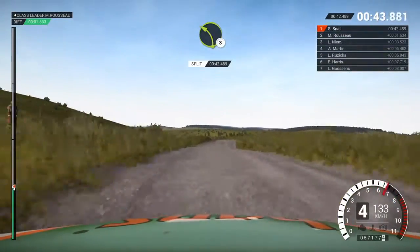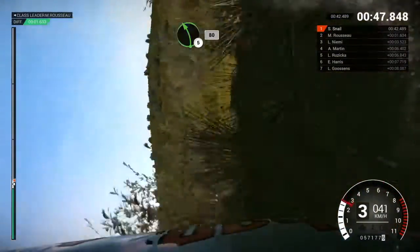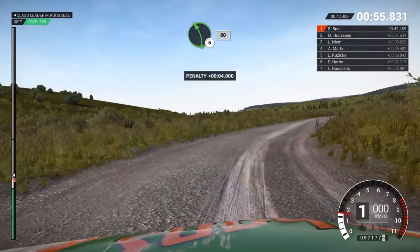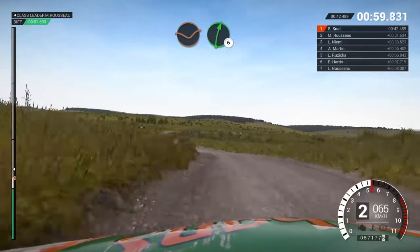Left three over crest, into right three long crest, left five, eighty. Crest, left five, eighty. Crest, dip, right six.